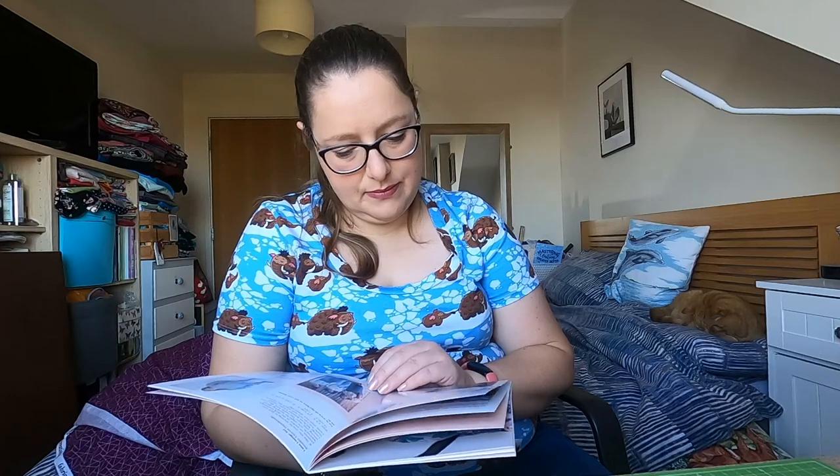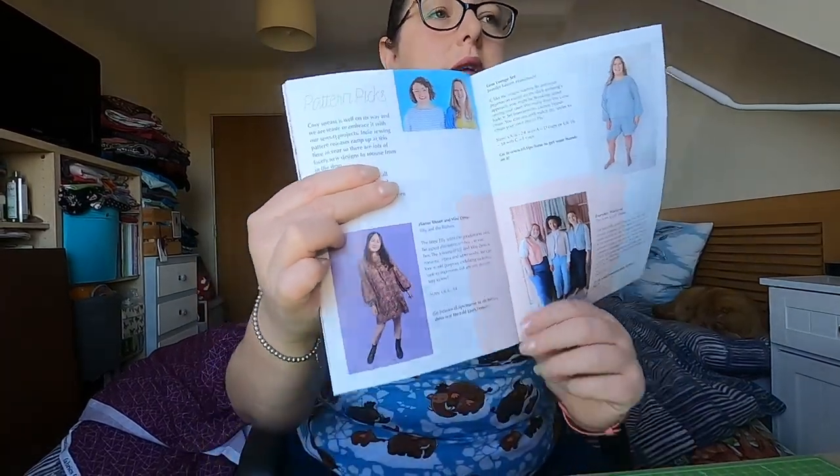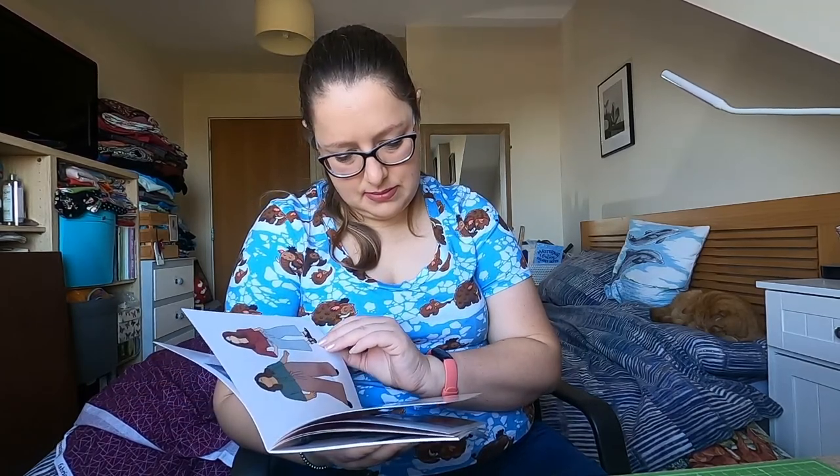Then we've got pattern picks from the Fold Line — they've suggested the Marnie Blouse from Tilly and the Buttons, the Lunar Lounge Set by Jennifer Lauren Handmade, and the Everyday Waistcoat by the New Craft House. I'm just going to cover the discount code that's there. The luxury box gets a pattern — it must be from Sew Me Patterns. There's a little bit about Sew Me Patterns and they're doing a sewing retreat in France. The VN Blouse does look very nice.